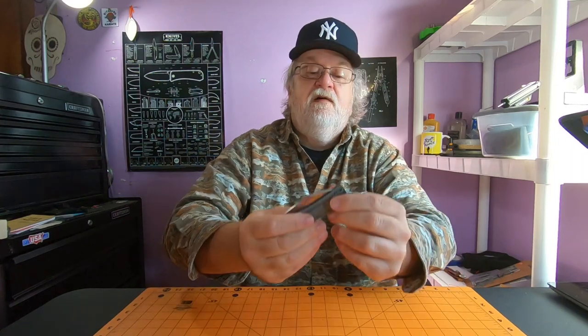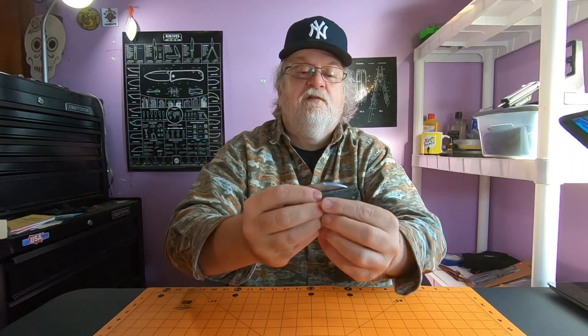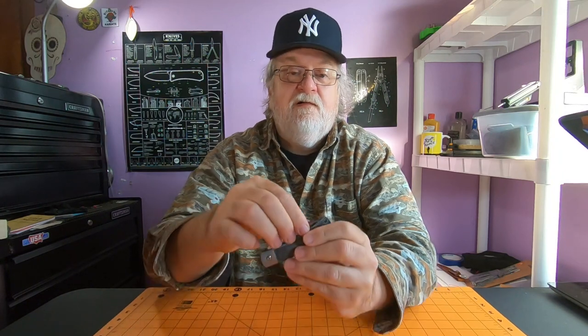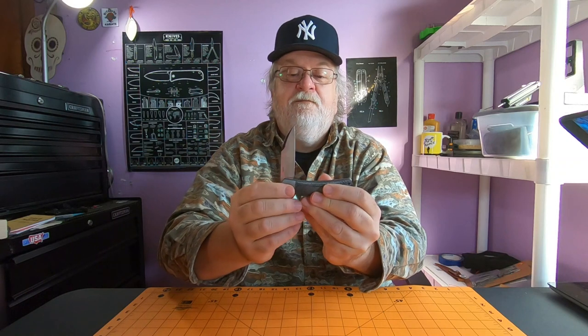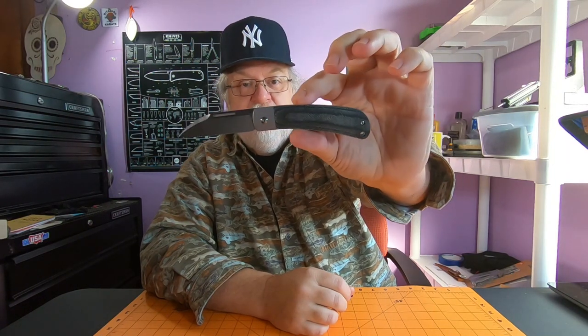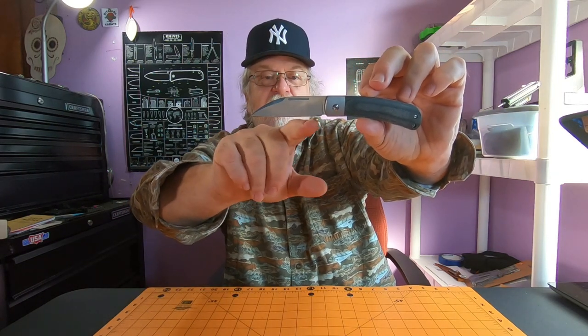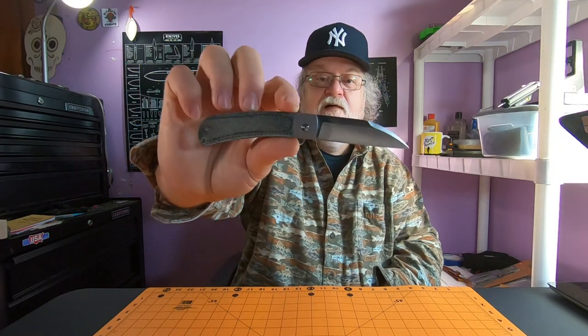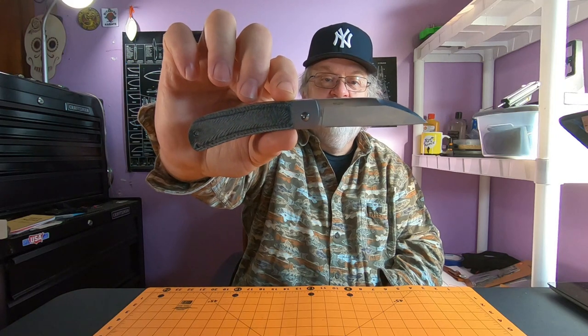Check the blade out - I love it. It's got a pretty strong pull, I'd say about a seven or seven and a half - really strong pull. It clicks right into half stop - that's a pretty heavy half stop. Then open it up and there's the blade. I love it. They call it a sheepsfoot blade - sheepsfoot, wharncliffe - there's just a slight belly to it and it snaps perfectly straight. So it's leaning more towards the sheepsfoot blade.